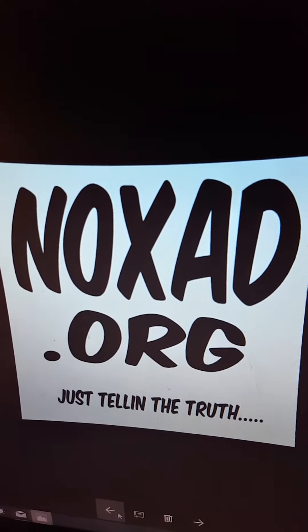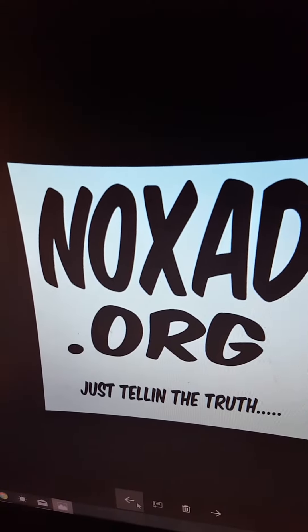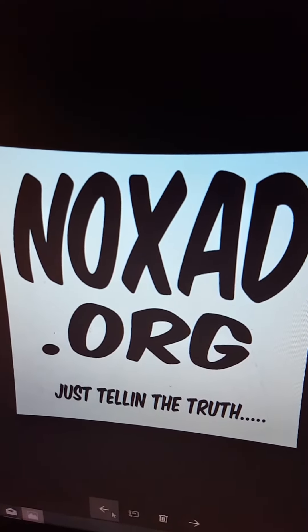This is Daxon with Noxad.org. I want to make this video about this little KC Chiefs emblem, logo, 3D print that I made, whatever you would like to call it.